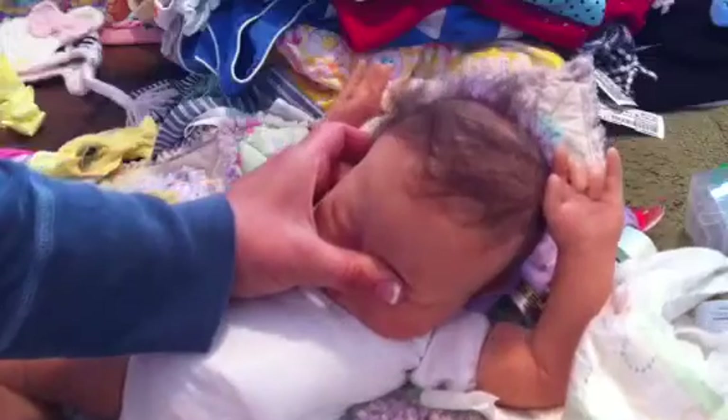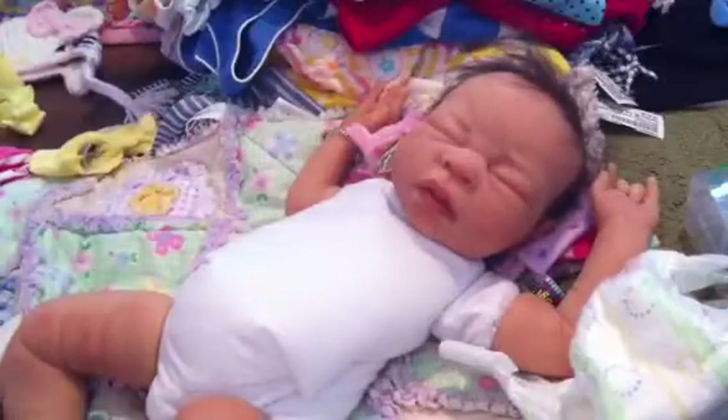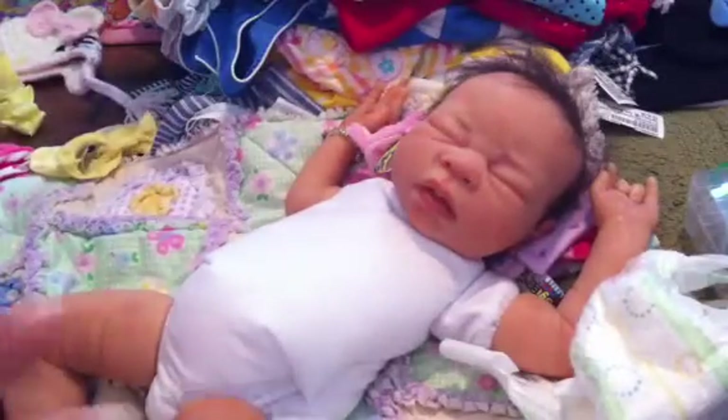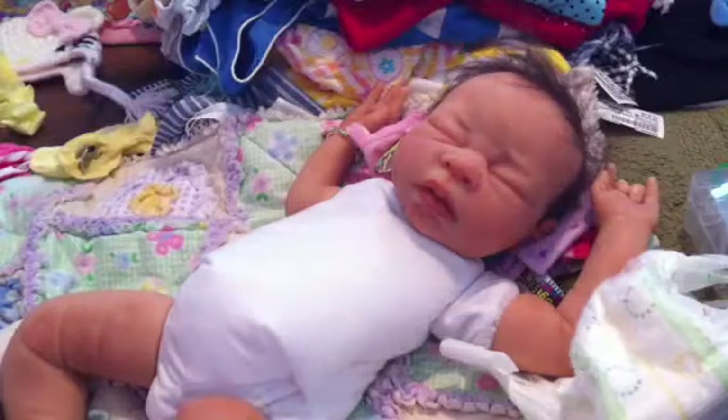I'm not going to do an in-depth details video with her because the lighting is horrible in here and it's facing the window, and I'm not in a position where I can move around. I'm organizing the nursery so I can do a nursery tour this evening for you guys.